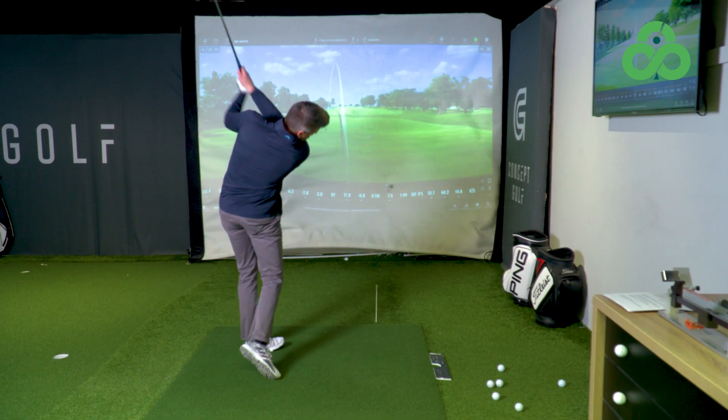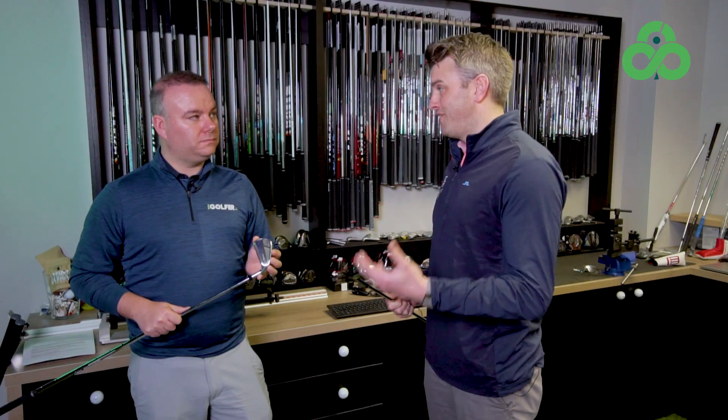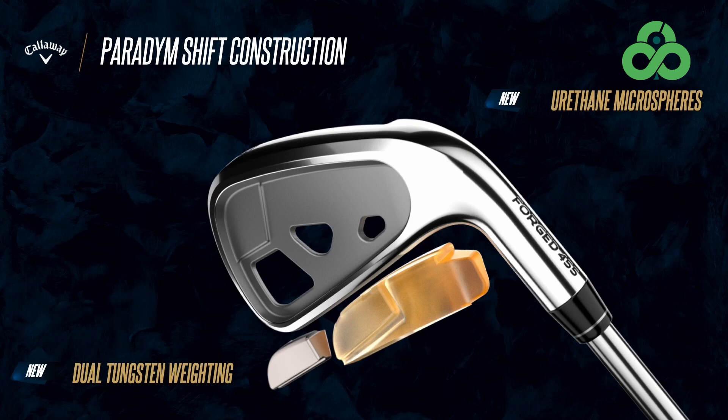Within the iron category you're looking for as much forgiveness but equally as much feedback from the product as possible. You're looking at it in three ways: the chassis, the weighting system, and the face. The tungsten weight in the Paradigm comes in at 67 grams and 79 grams in the Paradigm X — that's a lot of weight.